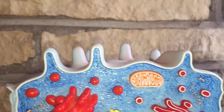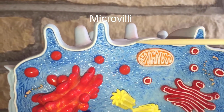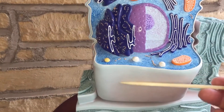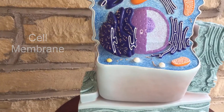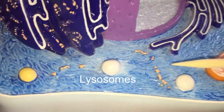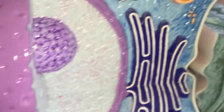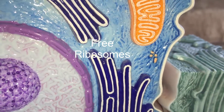One feature that this cell has is microvilli. The type of cell is a columnar epithelial cell, and of course it's surrounded by the cell membrane. The lysosomes. And inside the cytoplasm, which is the blue here, we see these individual little dots — those are going to be free ribosomes.